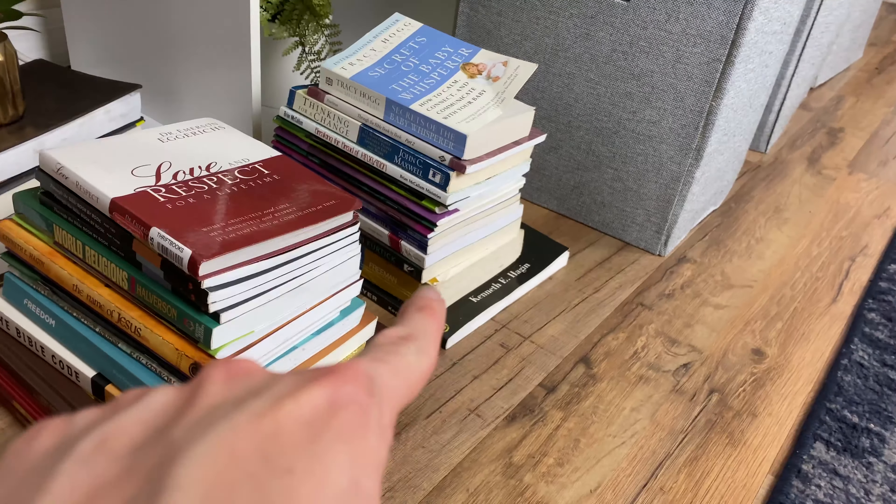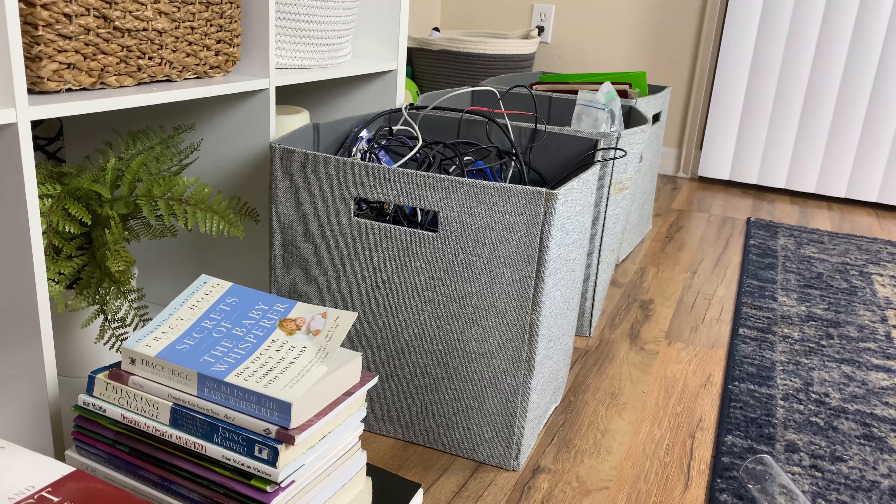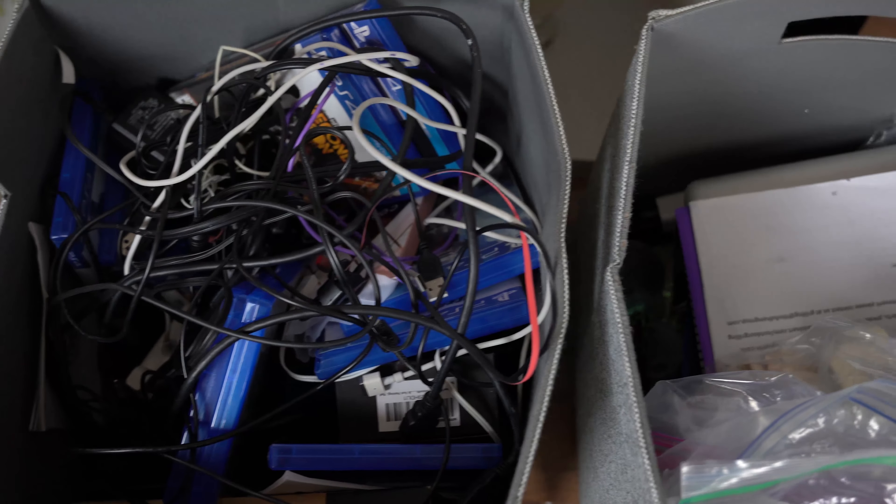These I'm going to keep and those I am going to donate. Now I just have to go through all three of those bins.